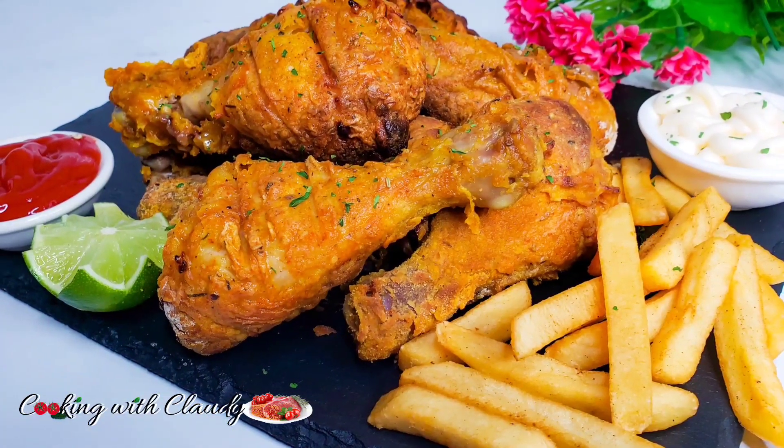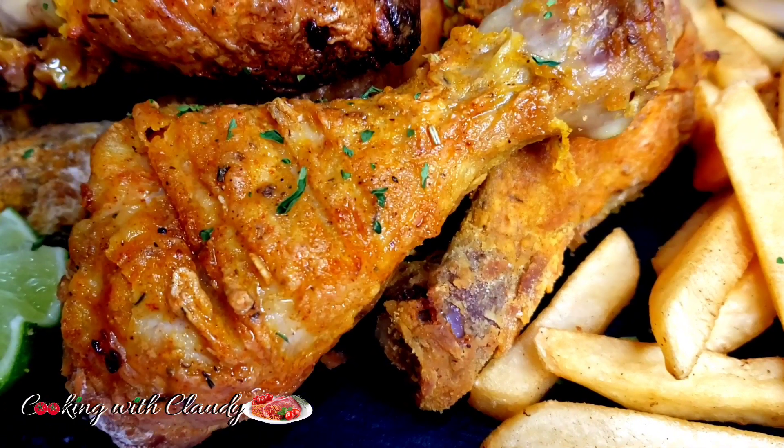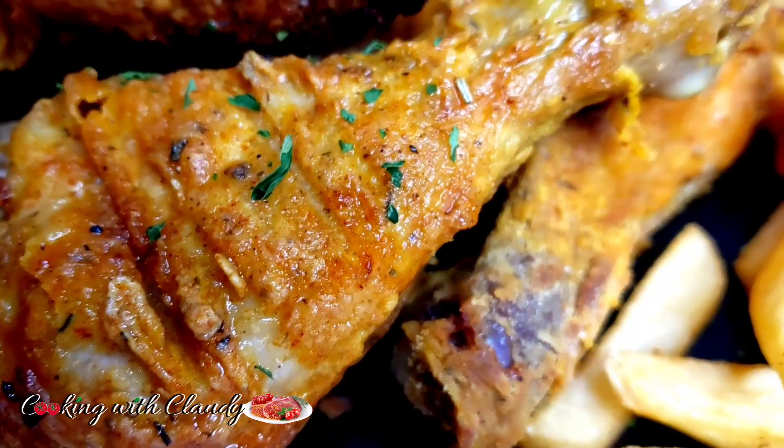This oven fried chicken is so crispy on the outside and super juicy on the inside. Let me show you how to make the copycat version of KFC in the oven.